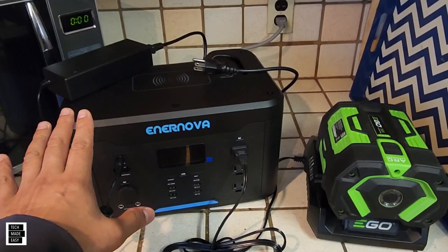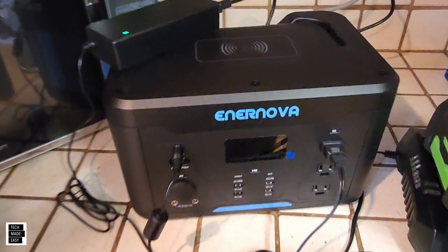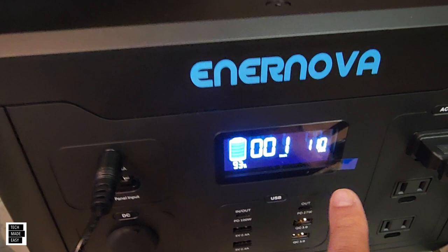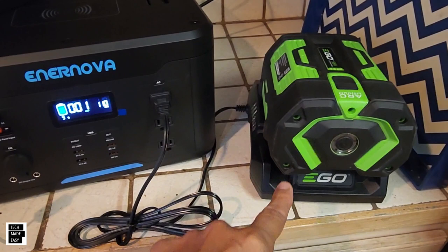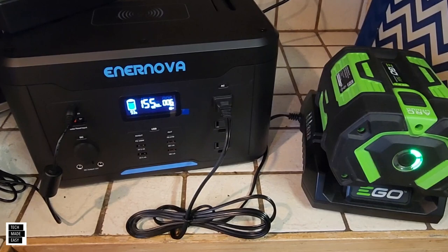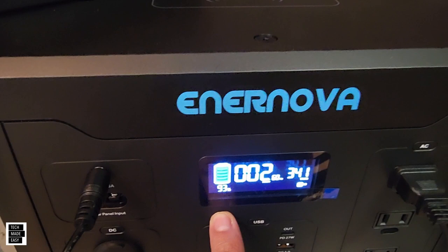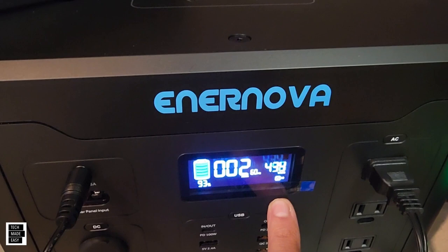One feature I like in power stations is charging while discharging. We plugged into the wall — the unit is at 93% charged with about 110 watts coming in. We turned on the AC outlet and plugged in a device: we are charging the unit while simultaneously discharging a little over 400 watts. That's an important feature to have.